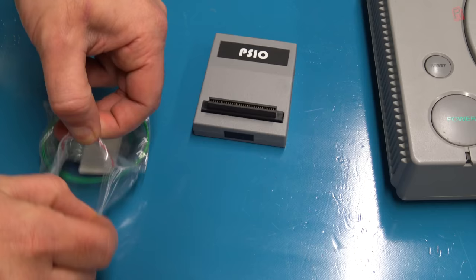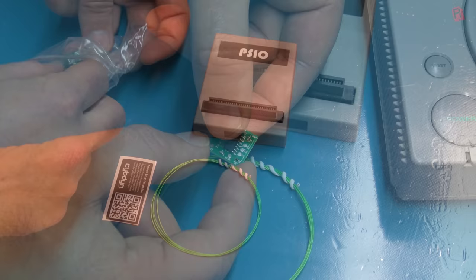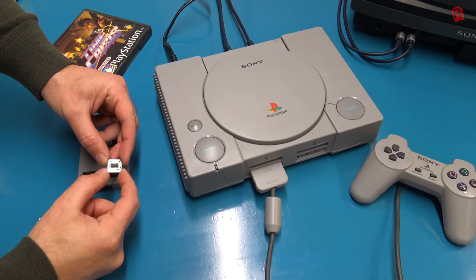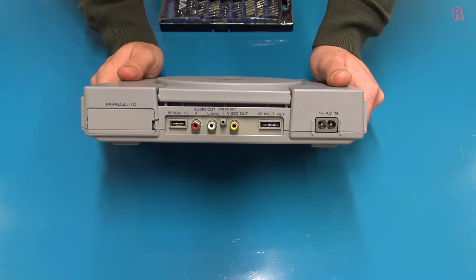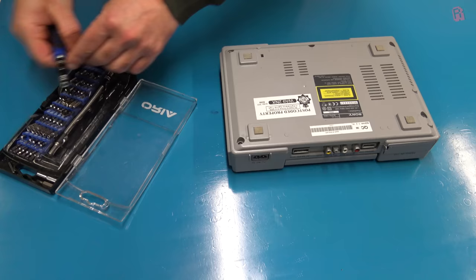But what the switchboard is not is a mod chip — it won't let you boot copied CDs. Cybdyne say they could enable code to do that, but they don't for legal reasons, which is understandable. And this is where soldering comes in. We'll need to cut some traces and solder some wires to the switchboard to make the PSIO work. There are 21 versions of the PS1 which are compatible with the PSIO, and I'll include a link in the description so you can check yours. They all have the parallel port on the back, so if you don't have that, it's game over at this point.